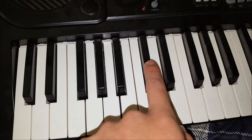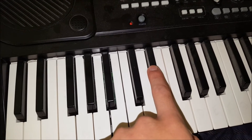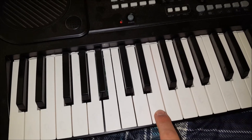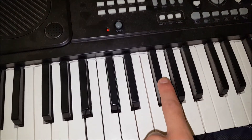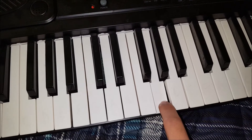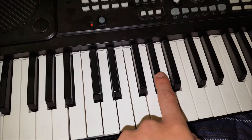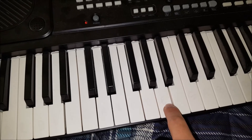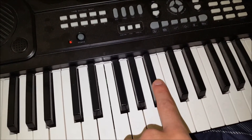C sharp, D flat. D. D sharp, E flat. E. F. F sharp, G flat. G. G sharp, A flat. A. A sharp, B flat.